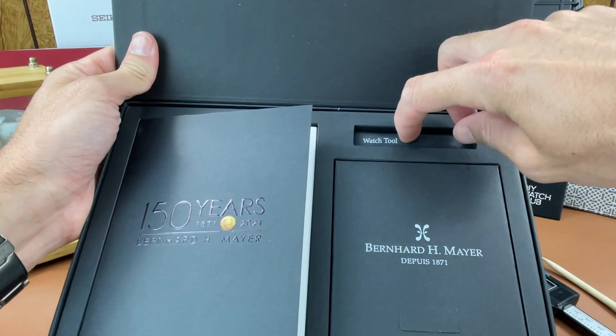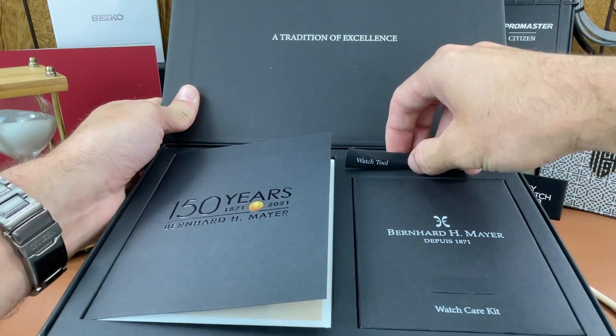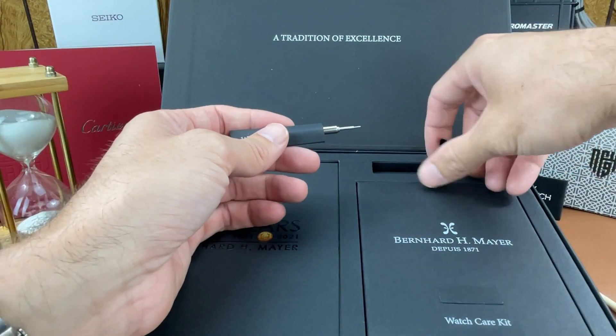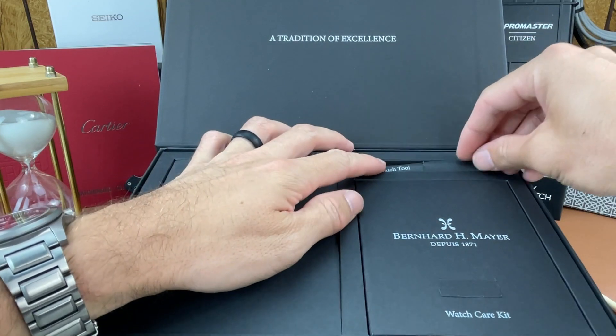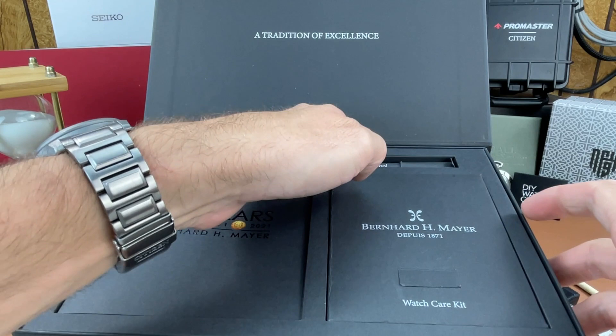They give you a little cheap watch tool kit in here — we've seen these hundreds of times, but you get one of those right there. Nicely packaged — I think the packaging might be better quality than the tool itself. And then you get a little watch care kit right here.